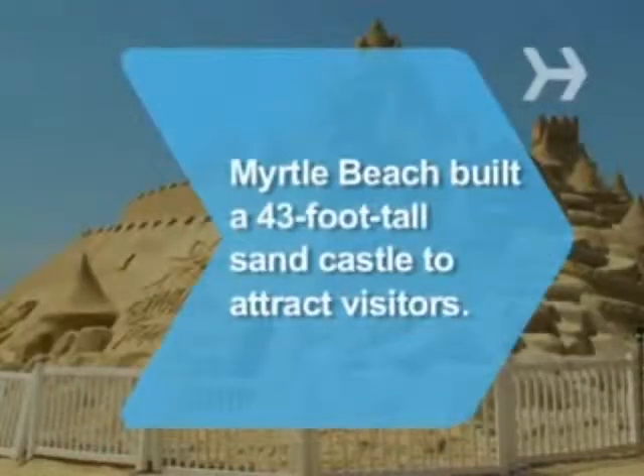Did you know the town of Myrtle Beach built a 43-foot-tall sandcastle in 2007 to attract visitors to the seaside resort?